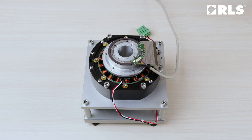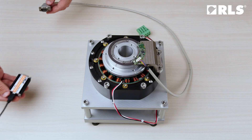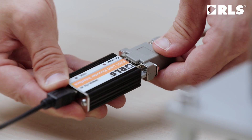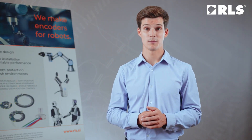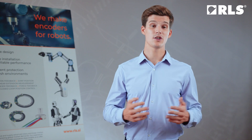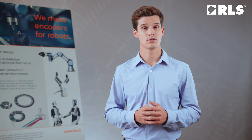A flashing green light indicates a successful installation. You can verify commissioning and installation using the E201 USB interface along with the software available on the RLS website. This setup allows for electronic measurement of the ride height, setting the zero position, performing self-calibration, and more. To connect the encoder to an application directly, please follow the specifications provided in our datasheets and application notes.